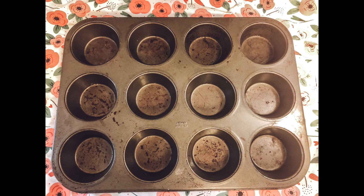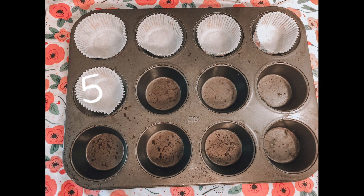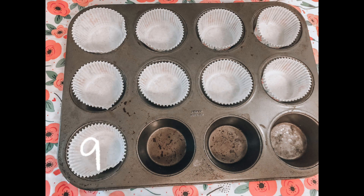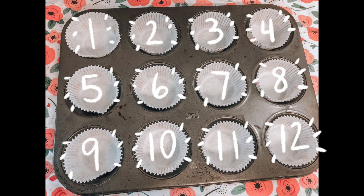Now it's time to fill up our pan with our cupcake cups. Let's count. Ready? 1, 2, 3, 4, 5, 6, 7, 8, 9, 10, 11, 12. You counted — good job!